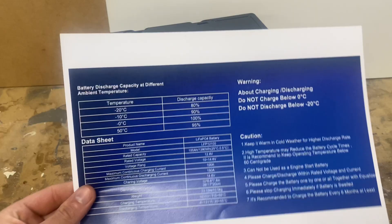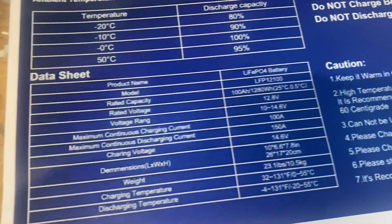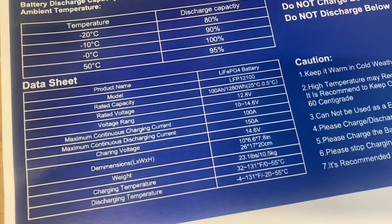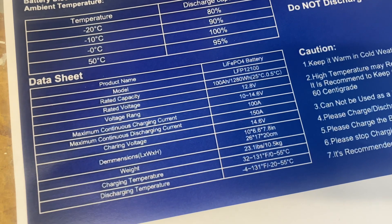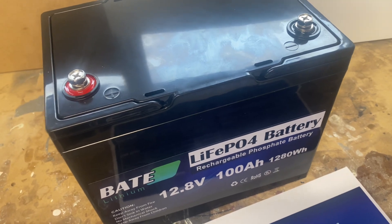They sent me the correct label. Maximum charging current is 100 amps and discharge is 150 amps. I would like to look inside this battery.